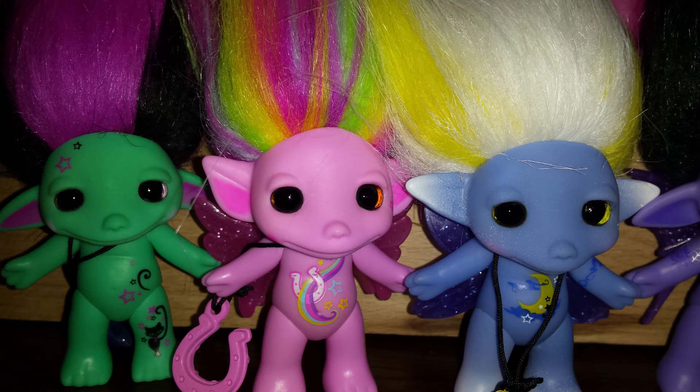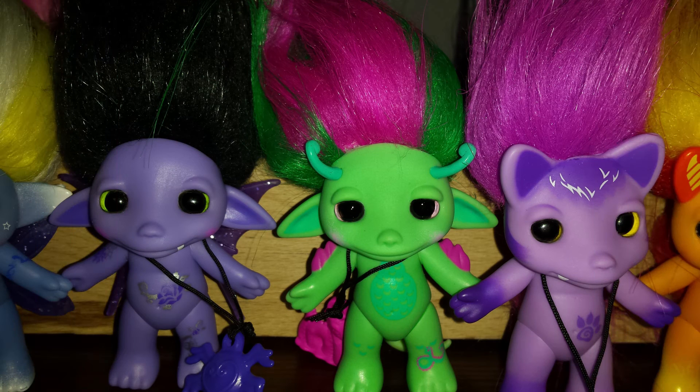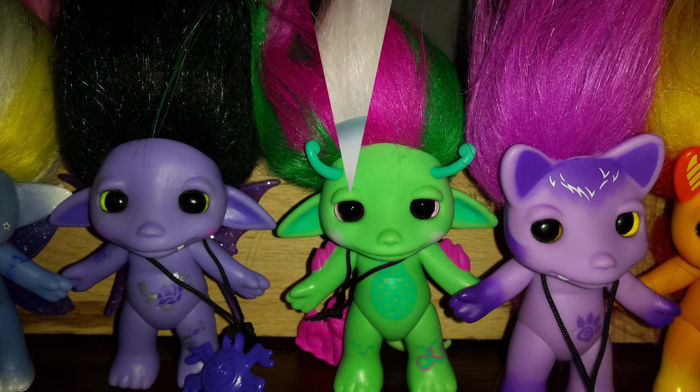And here's how they all look after the eye fixing process. I hope this video was helpful for you. Thanks for watching. Subscribe! We'll see you next time. Bye!